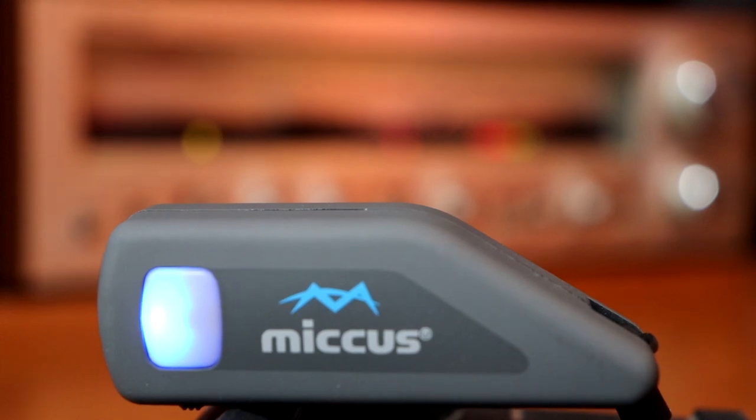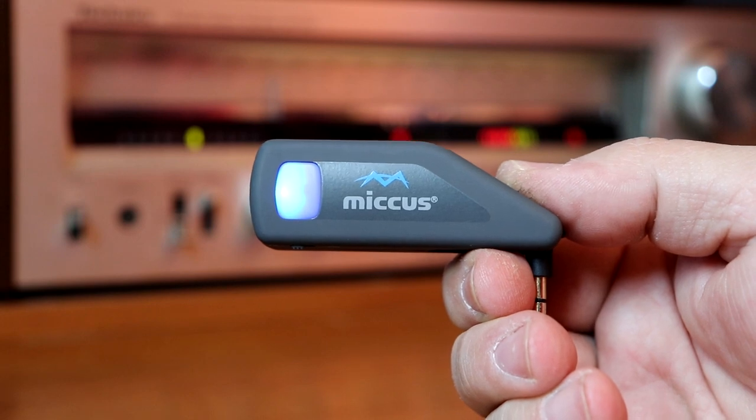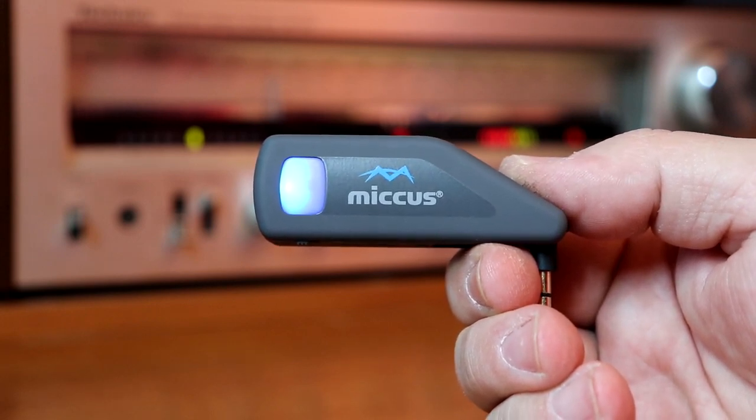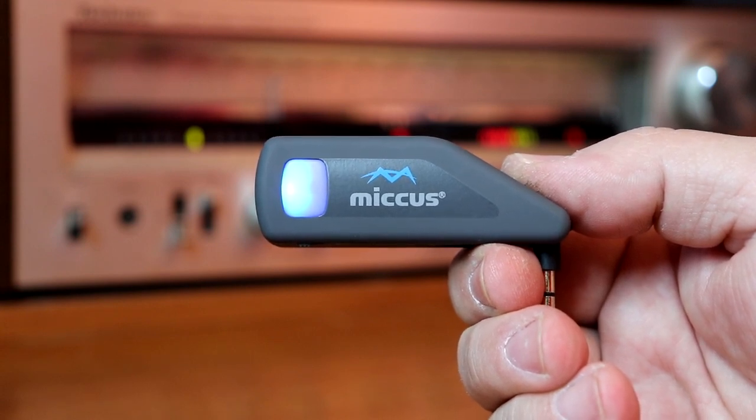Today in this video I'm going to show you how to quickly and easily turn any home stereo into a Bluetooth transmitter or receiver.